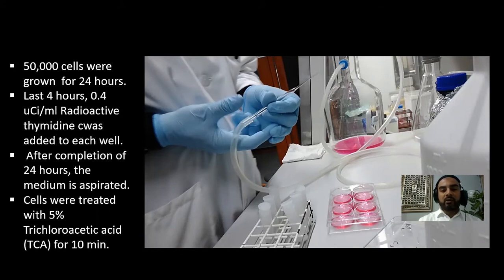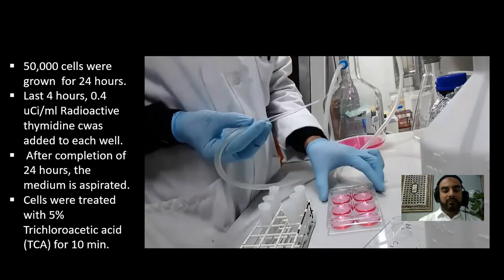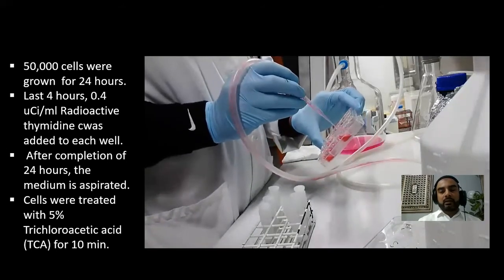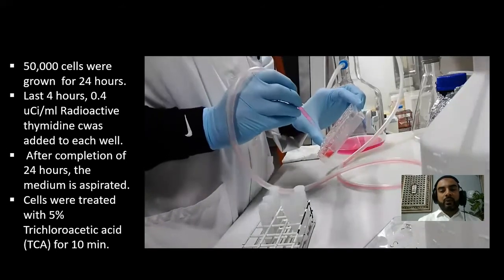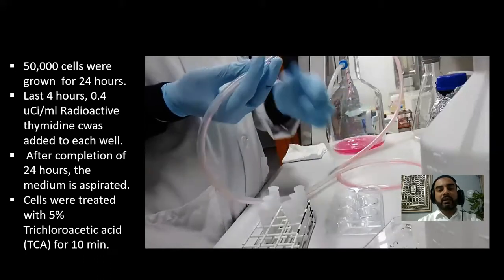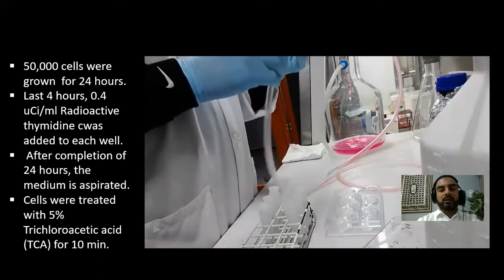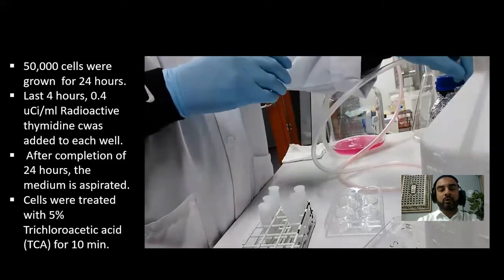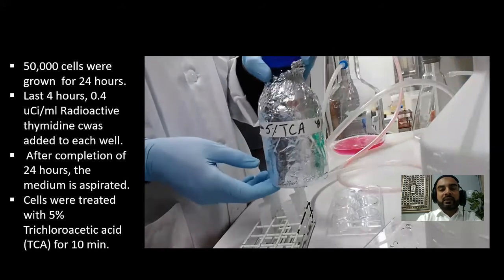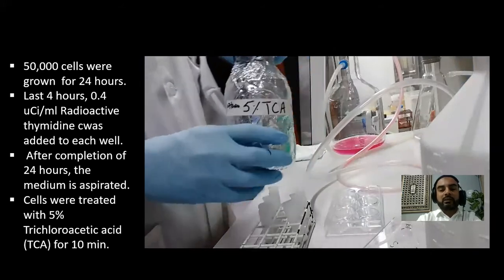After completion of 24 hours, the medium was aspirated. Here I'm aspirating the medium which contains the thymidine, disposing of it as radioactive waste. Before this, as discussed at the beginning of the lab session, we wear gloves and follow all good laboratory practice guidelines. The waste is also carefully handled because of the radioactivity.